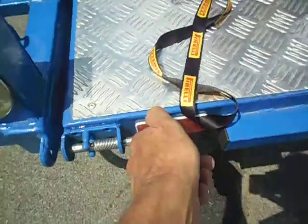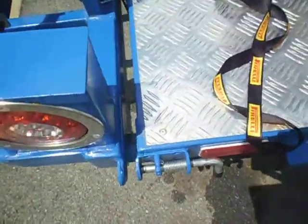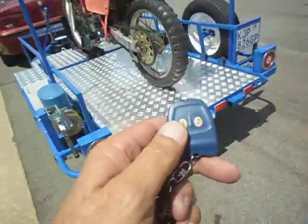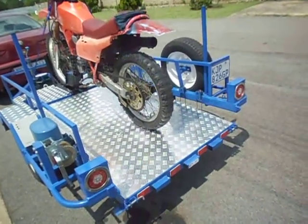In transport, you have these two lock-up pins for safety. To open, take the remote, press, and it drops down.